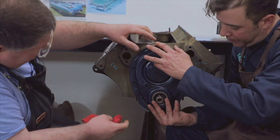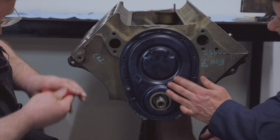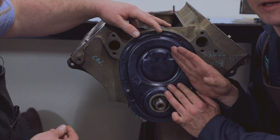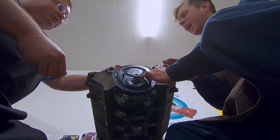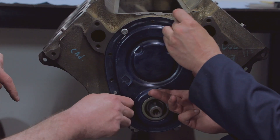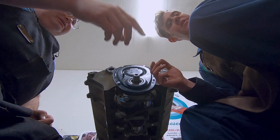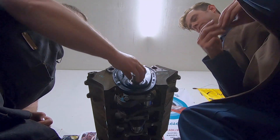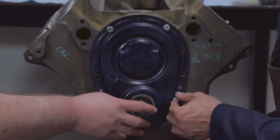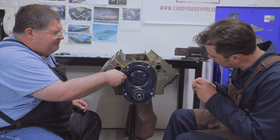Slide that on — two dowel pins so you know where it's going to go. Are you good on your side? I am good on my side. You can see the block is still bare — we're going to go ahead and paint it the correct Cadillac blue when we get this a little further together. We have two dowel pins that key the cover. If you don't have that on your particular engine, I recommend slipping the pulley or the balancer — whatever the seal seats on — in first and letting the cover find home around the seal. That's what I do on my Chrysler flatheads, and I've never had any leakage from the front using that method.